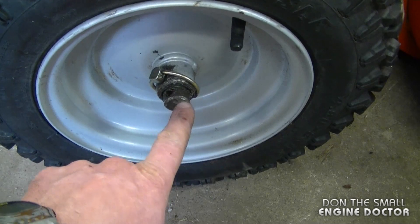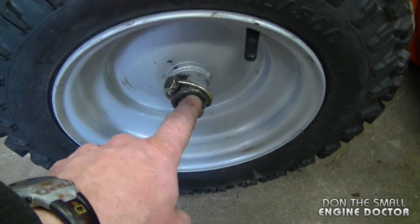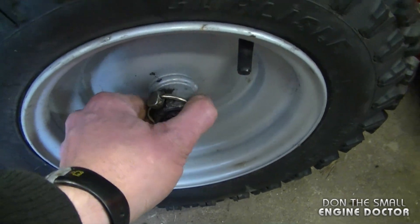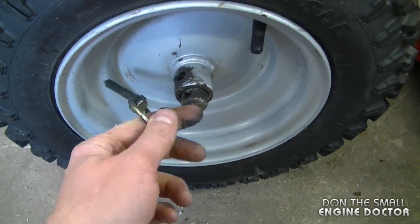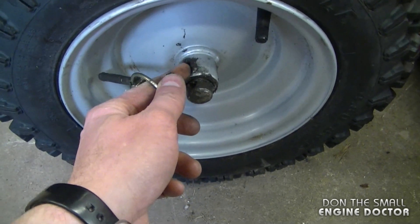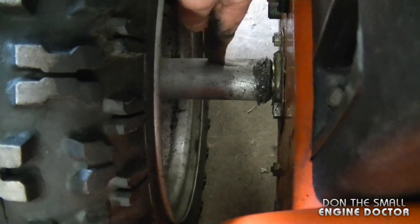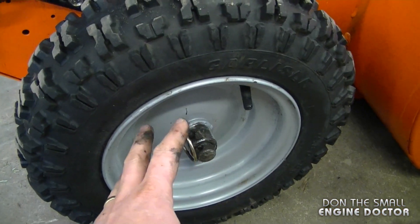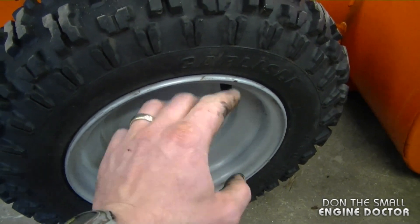Can't get the wheels off your snowblower? That's often due to rust building up between the rim and the drive shaft. One way to loosen it is by spraying penetrating oil in there and letting it soak for several days. Another option is to remove the pin and drive it without the pin, which some YouTubers suggest will eventually loosen the drive shaft from the rim. You can also heat up the part of the rim that goes on the drive shaft and the back of the wheel with oxy-acetylene torches — but first remove the air valve or tire to avoid a tire explosion.